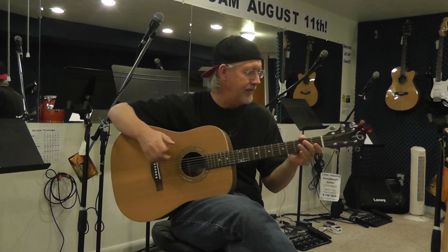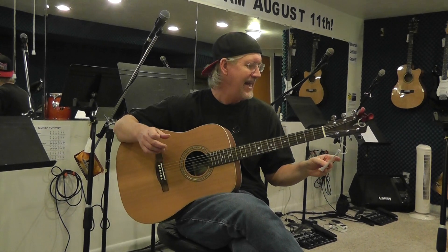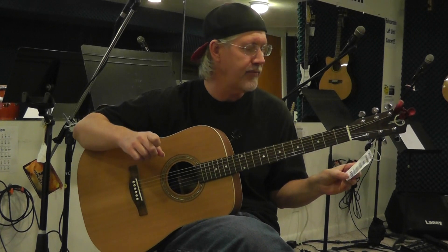Listen to that guitar, very nice sounding. This is a Teton STS-105NT guitar.